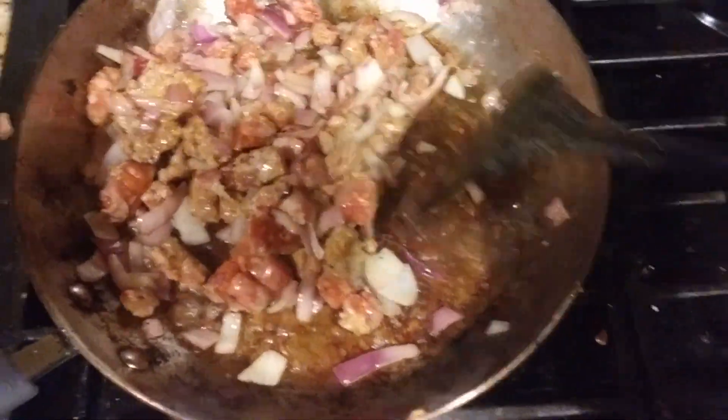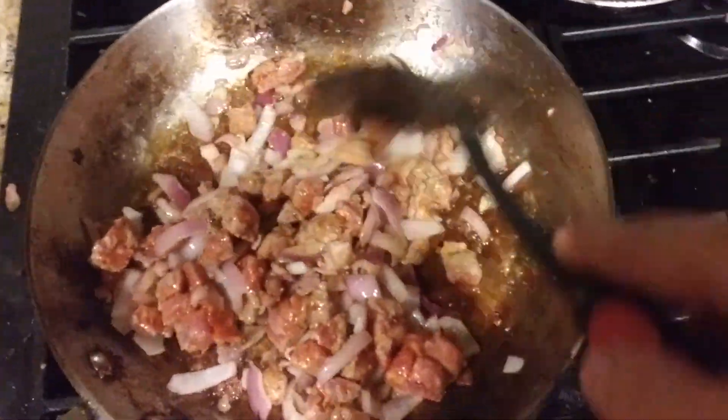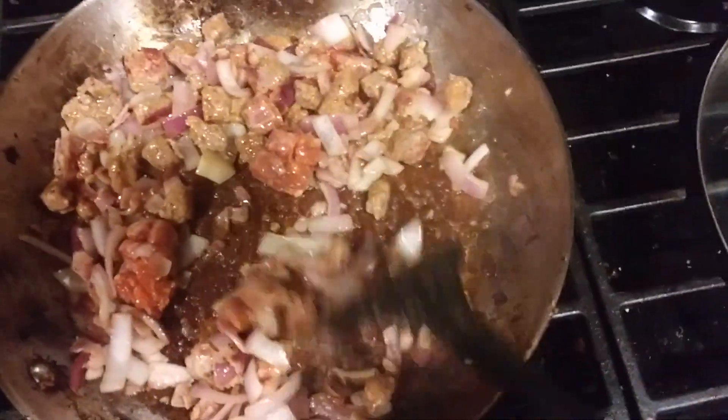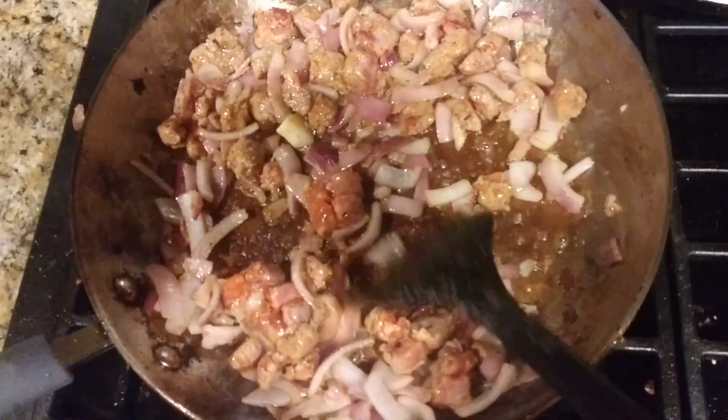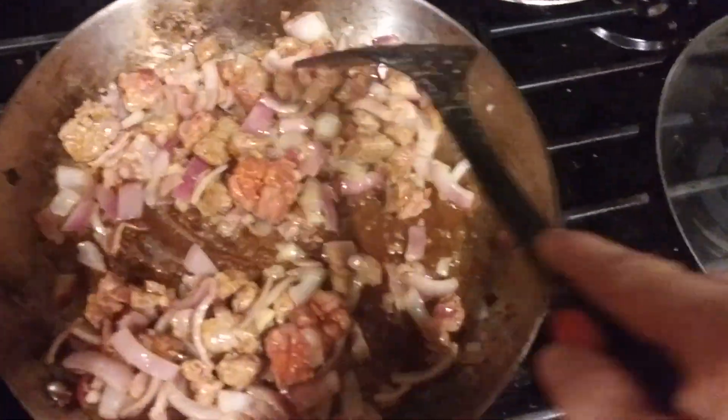Got some bacon cooking off, then I've added some onions and then some sausages. We'll cook all that off. Add rice and seasoning and make some rice pilaf over here. Semi-Russian style. I don't have all the Russian seasoning, but it's still good. And I'll show you what's happening on the grill sometime later.